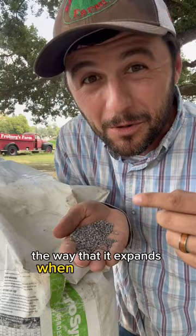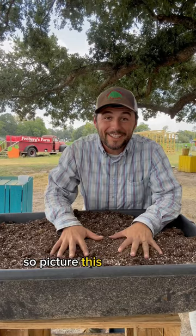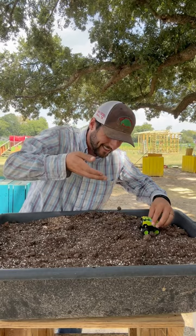So picture this as your field, and then you take your tractor and spread your fertilizer on it. And when moisture hits it, the process starts. Once adequate time has passed and the appropriate amount of moisture has been provided, what we started with looks like this, but the granule blooms and the bits.